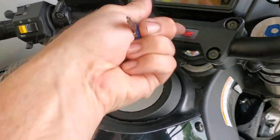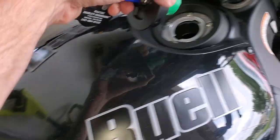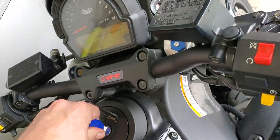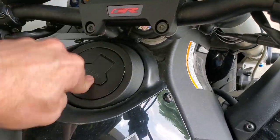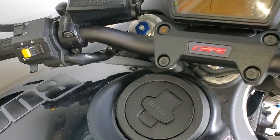The before in silver and now the after — the rekeyed black version looks way better in my opinion.